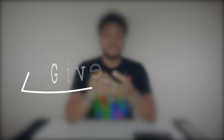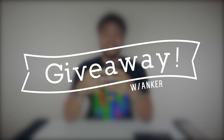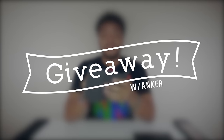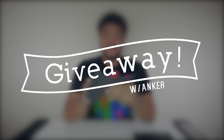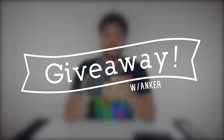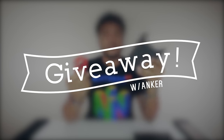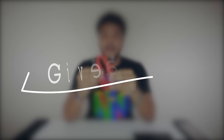I want to mention a giveaway I'm doing with Anker. We'll be giving away three of these power banks and three of these Glass Guards. If you have a Nintendo Switch or you're planning on getting one, this is definitely something you want to enter. The giveaway will be open to the US, UK, Germany, France, Italy, Japan, Spain, and Canada. All you have to do is drop a comment below letting me know your favorite thing about the Nintendo Switch, and I'll be choosing three winners in two weeks.